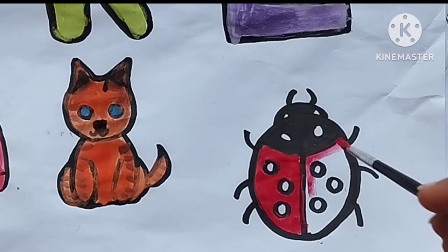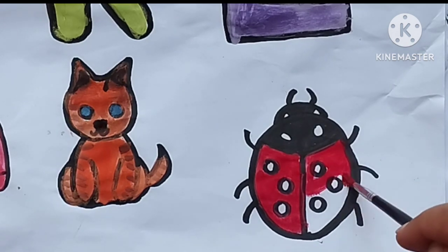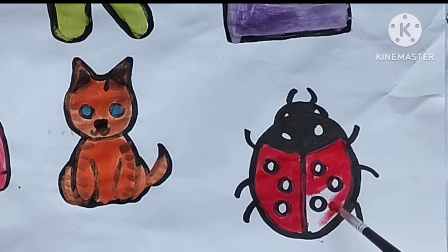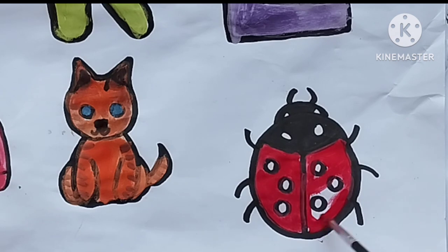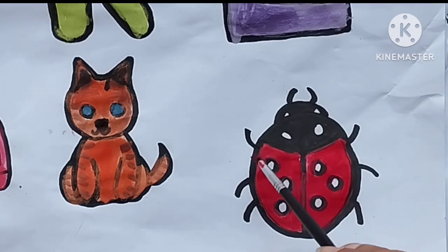Coloring Ladybug, red color. L, M, N, O, P, Q, R, S, T, U, V, W, X, Y, and Z. Now I know my ABCs, next time won't you sing with me.